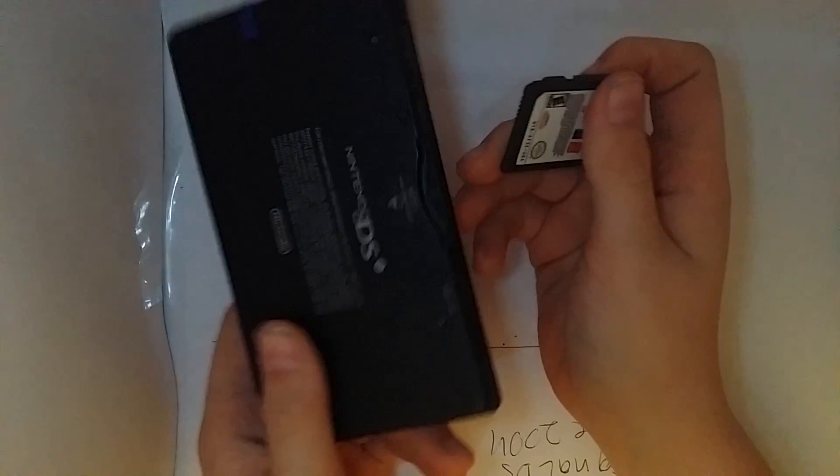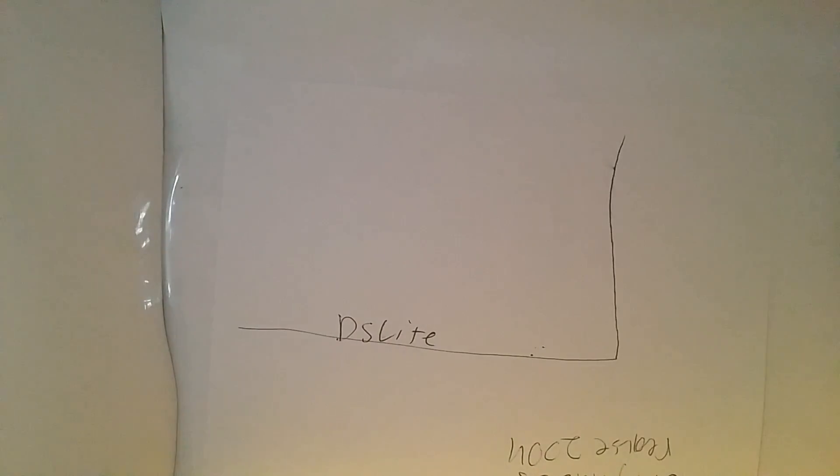Someone offered me ten bucks for it and loaning them a game for two days, so I went ahead and picked it up. The real nice thing is the DSi XL — which is literally just the blown-up version of the DSi.